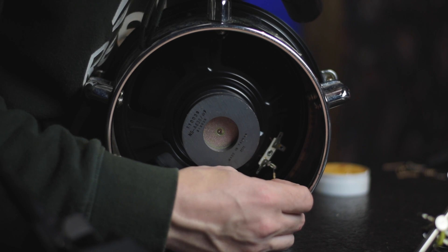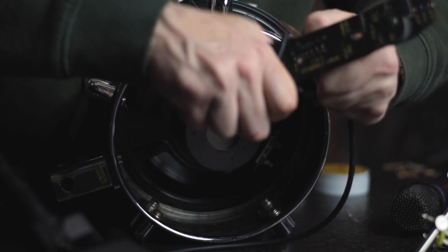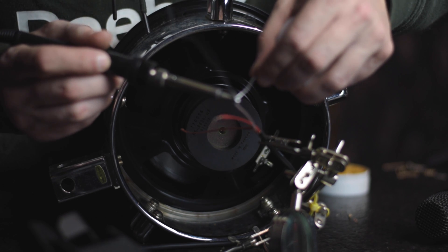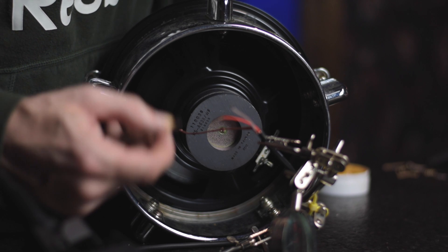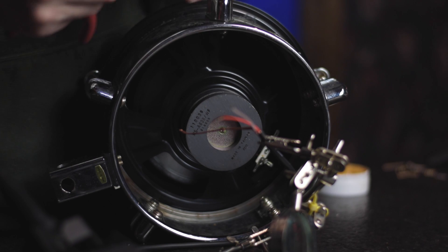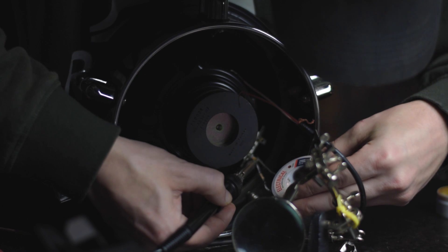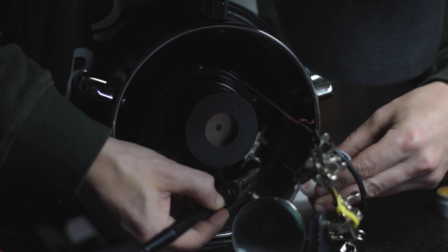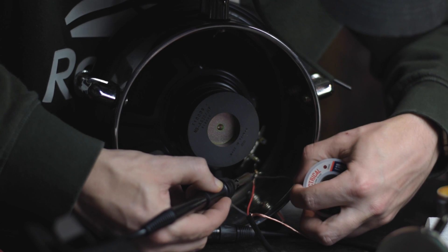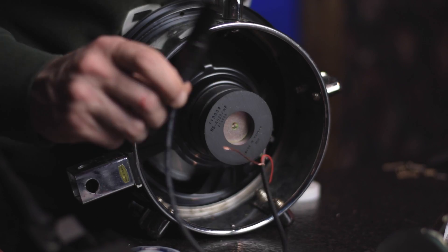I'm probably just going to solder it on right there, twist it around, and we're going to see what happens. I'm going to loop it around these pliers real quick just to get another little connection to make it easy to solder on to. And just like that, we are soldered in line with our attenuator to our sub kick.